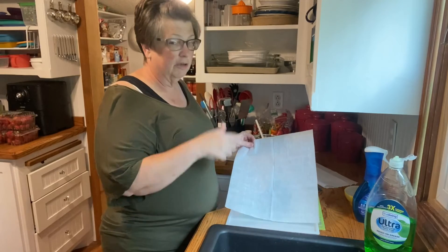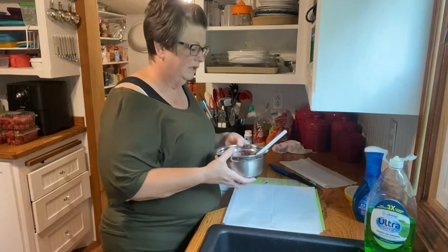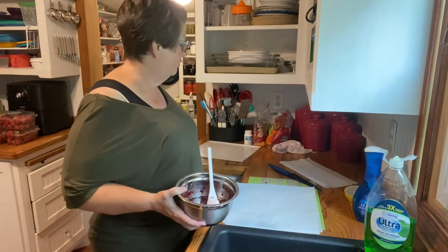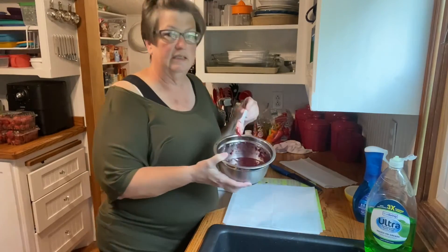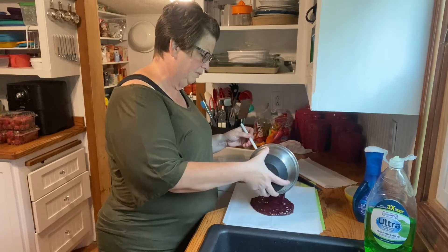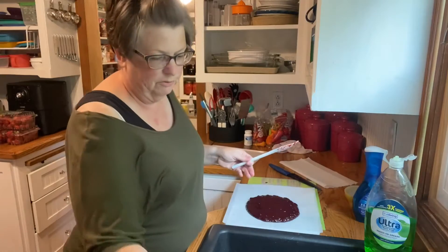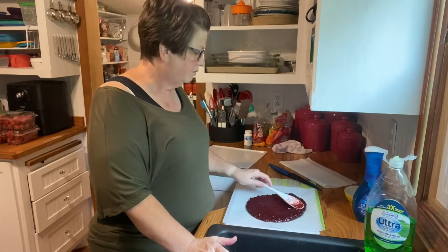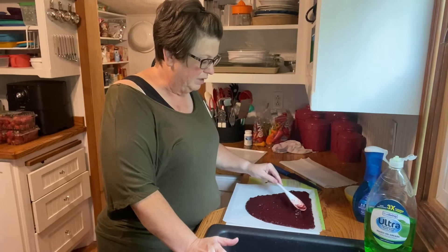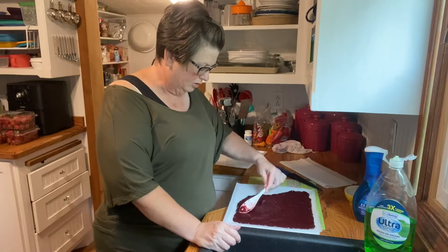It's good to use parchment paper on the trays — it keeps them from getting stained by the blueberries. We made three trays last night and this is what I had left over, since I only have three of these plastic trays. This is the blueberry and blackberry puree. It's not loaded with seeds, even though I like blackberry seeds in jam, a lot of people don't. We strained most of them out — there are still a few but it's more of a jam-like consistency than juice.